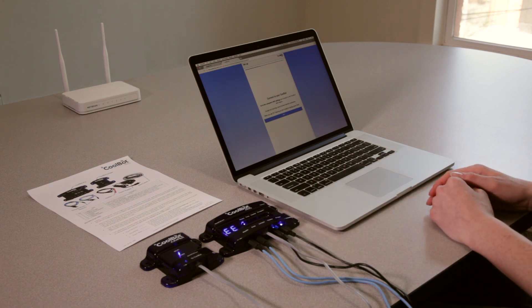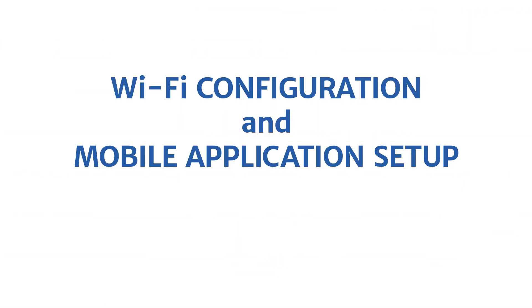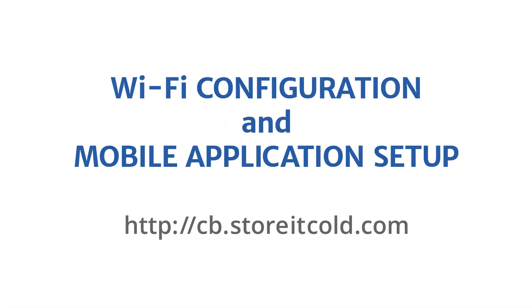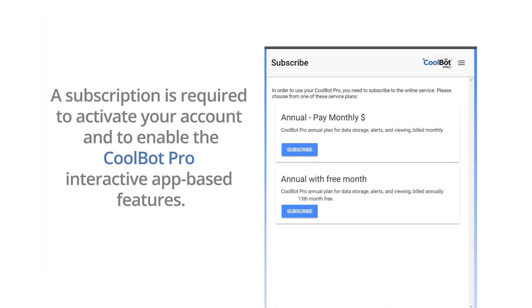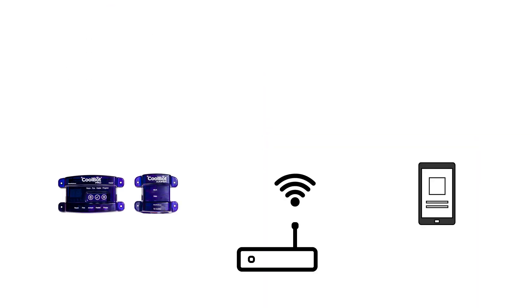You will see the code E0 alternating with the current room temperature. On your mobile device or PC, enter the provided address to launch the web-based CoolBot app. On the first screen, fill in your email address and create a password, then select 'Create New Account.' You will then be connected to our plan portal where you can choose a subscription of your preference. A subscription is required to activate your account and to enable the CoolBot Pro's interactive app-based features.